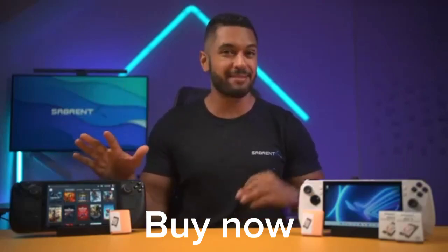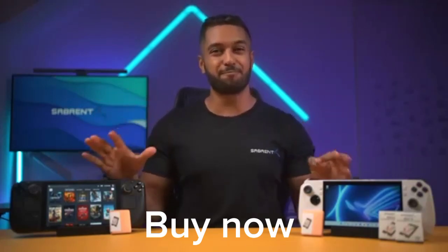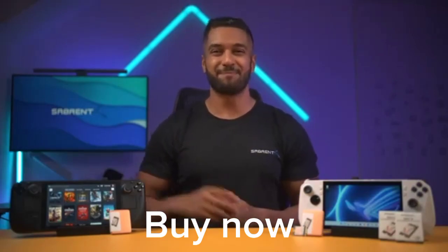This SSD works great in the Steam Deck and ROG Ally — I've done a lot of testing myself, and it would be the first upgrade I would make if you have a large game library. Anyway, thanks for watching and we'll see you in the next one, bye.